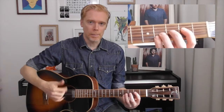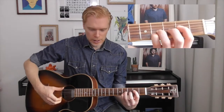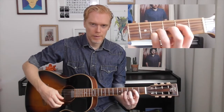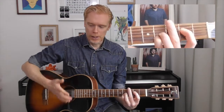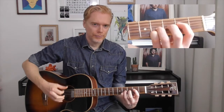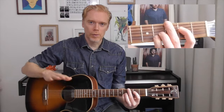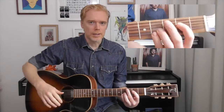He plays kind of loosely with his fingers — it's sort of a cross between strumming and picking notes. He's essentially playing the lower notes with his thumb and then pulling up with his finger, all in a kind of waltzy 6/8 timing.